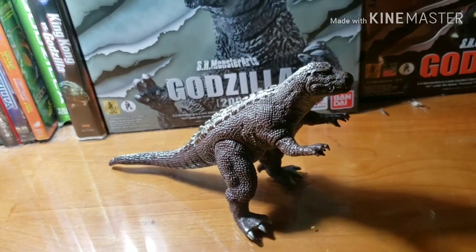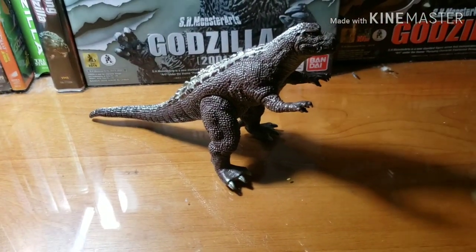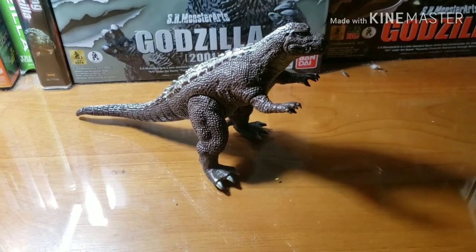So Godzilla did not erase from existence. This is my review of Godzilla of the Souls figure — this is Skylar, peace out.